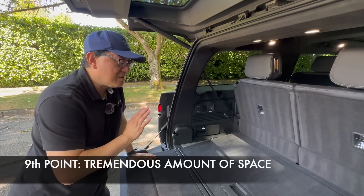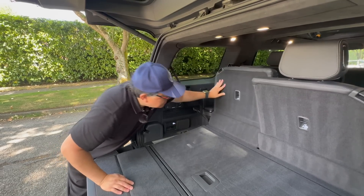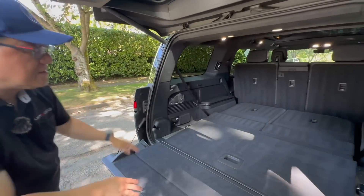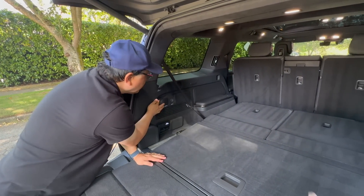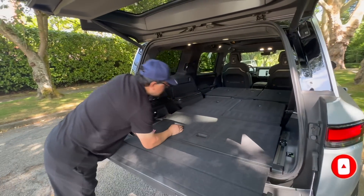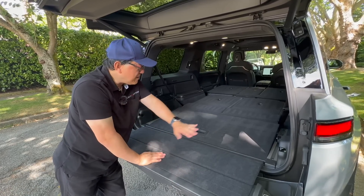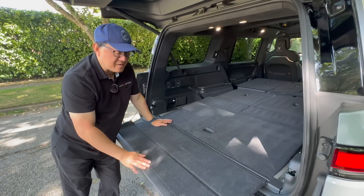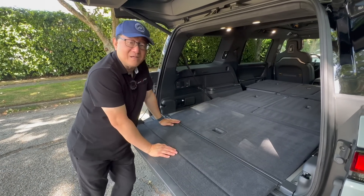The ninth thing is that you get a tremendous amount of space once you fold down all the seats. The third row can be folded just by pressing on the tab — pushing it is not electronic, but not too difficult because the headrest also folds down automatically. That's already pretty big space. But you can also use a button to fold down the second row, and it's pretty well flat — almost completely flat. This is as good as you're going to get in a three-row SUV. You could probably put an air mattress there and sleep if you're camping.